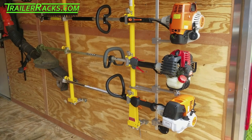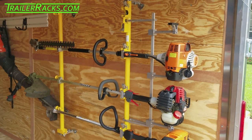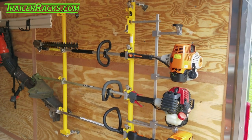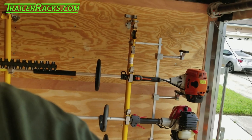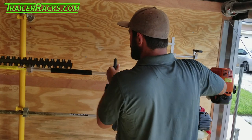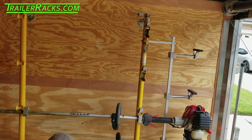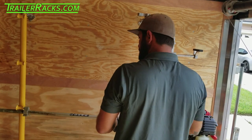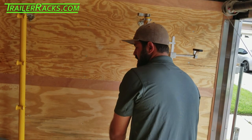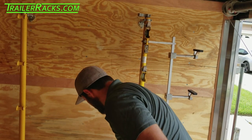I want to take the opportunity with something I'm not going to use for a while and give back to everybody that watches the channel and say thank you. So we're going to give these brand new bad boys away. Let's get everything off of here — the FS91 is down here and I use this little rack down here as a tool rack.